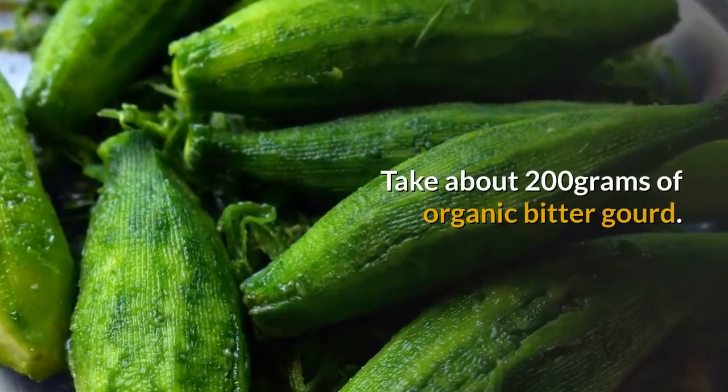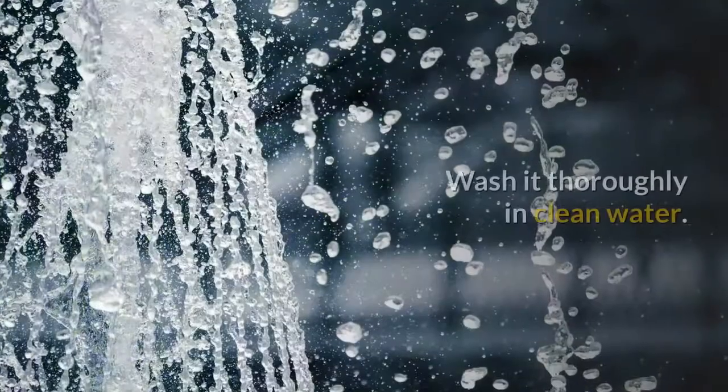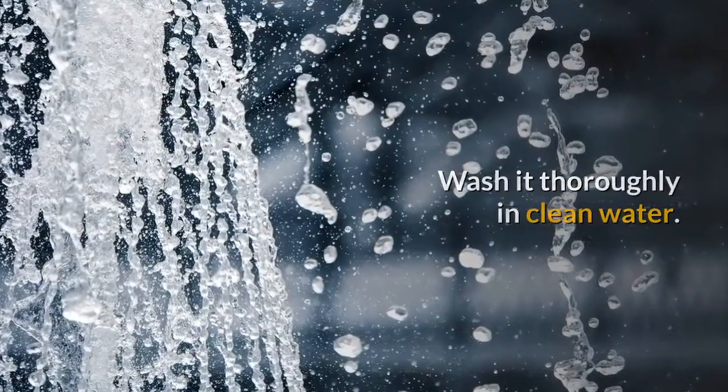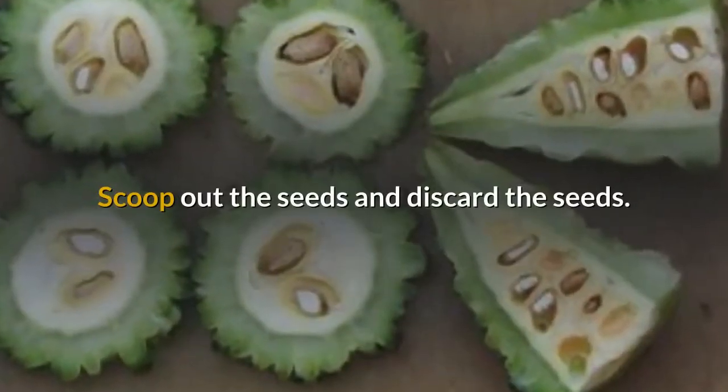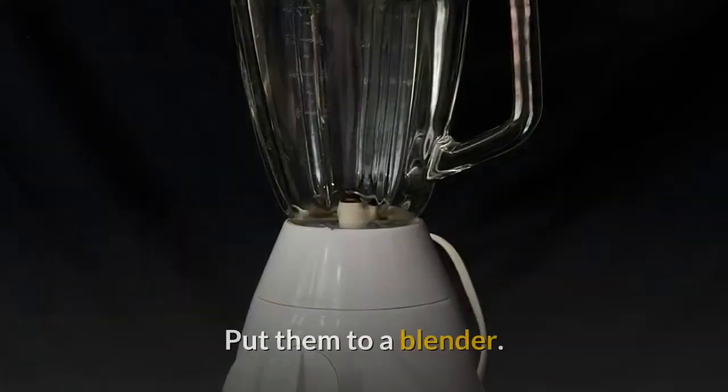Take about 200 grams of organic bitter gourd. Wash it thoroughly in clean water. Cut the bitter gourd into halves. Scoop out the seeds and discard the seeds.